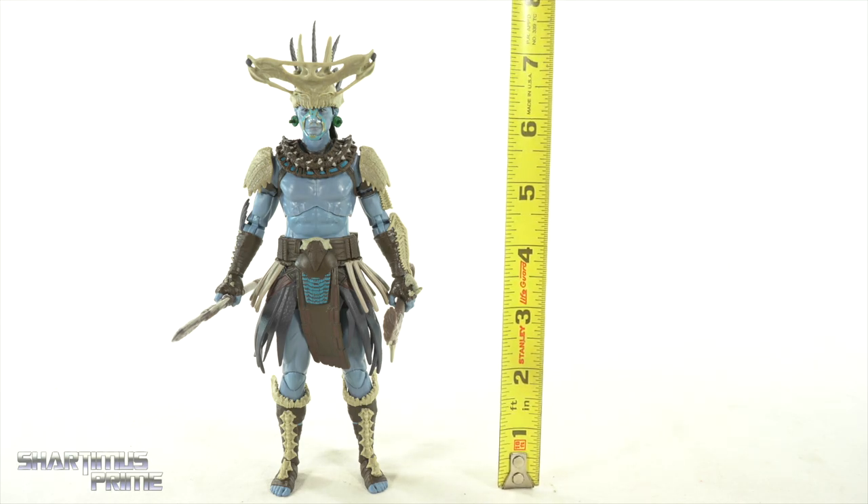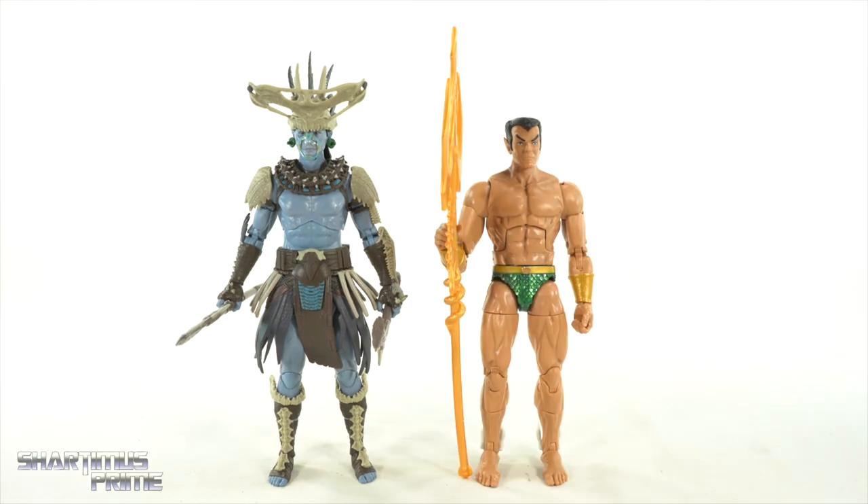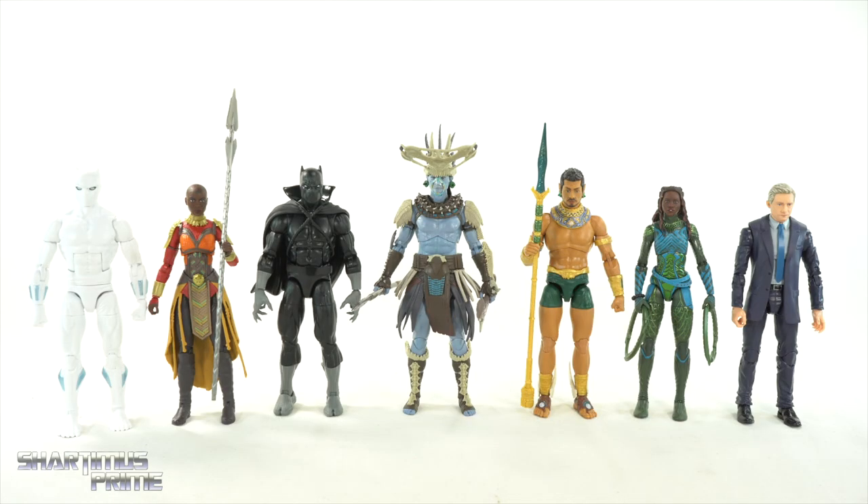Measuring out this Atuma figure — he stands all the way to the tippy top of those feathers, over seven and a half inches tall. I'm at a loss for which figures to compare him to, but here he is next to Namor — that's a comic figure, this is an MCU figure — just to show the size difference. It is small for a build-a-figure.